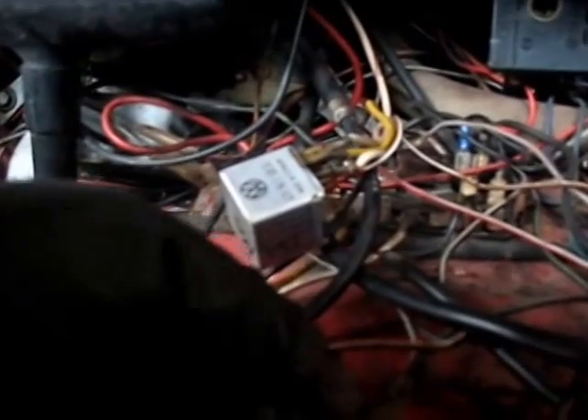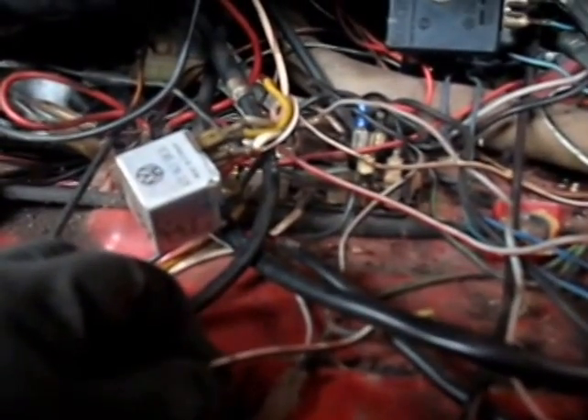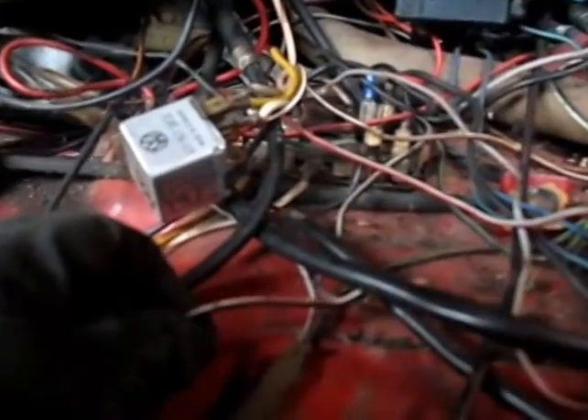That goes to — actually, yes — a different wire. This wire goes up in the dash; it probably goes to a light switch, and I'm not going up in there, so I'm going to cut that wire. But it'll be easy to identify — in fact, I may put it right back in that connector there because it's black and white.